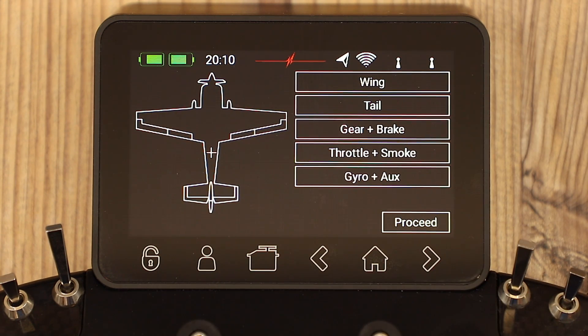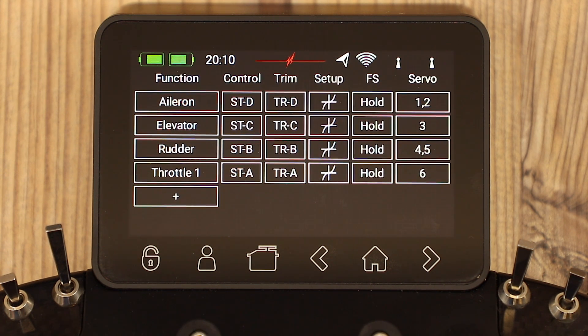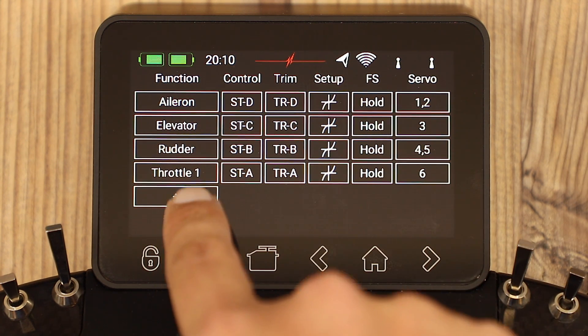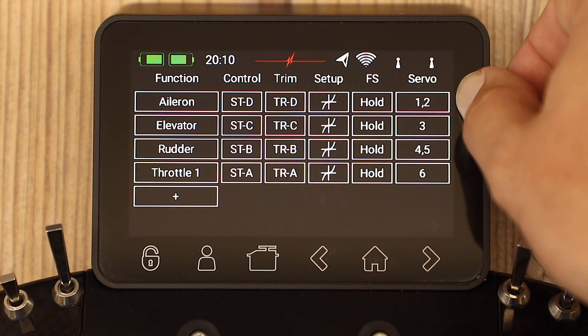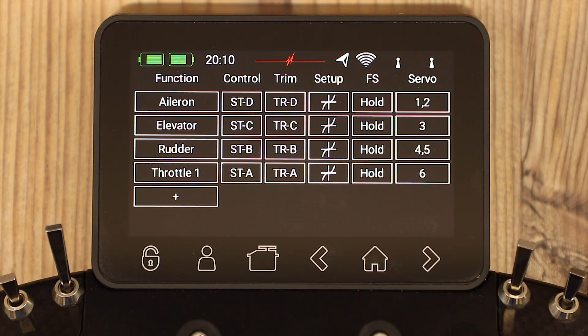Go back, and we do the same with each one of the other channels. Let's just go to throttle to complete the basics — move throttle and assign it to channel number six. Go back, and that's it. You would do this for all the channels and all the basic surfaces already in here. Proceed, and it now creates each one of those functions and each one of those servo outputs. Here we can see aileron, elevator, rudder, and throttle. It applies to servos one and two for aileron, three for elevator, four and five for rudder, and six for throttle.